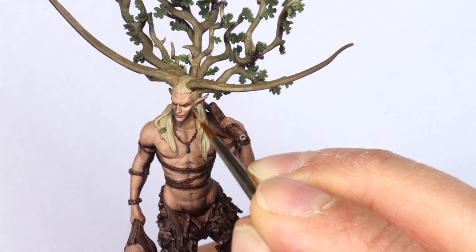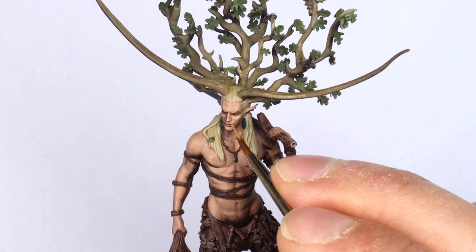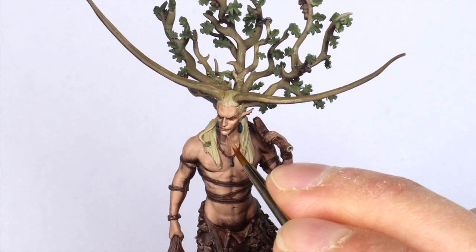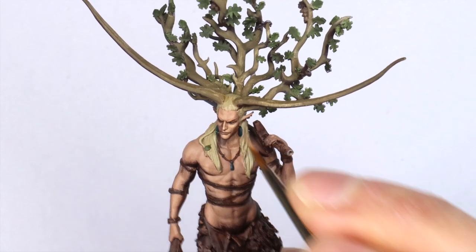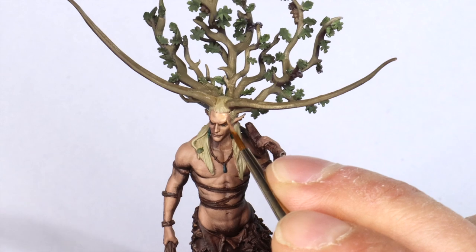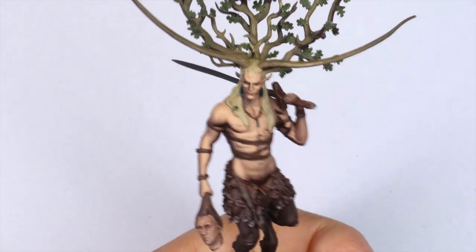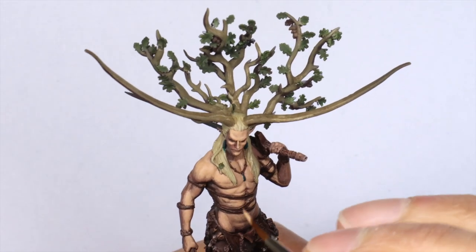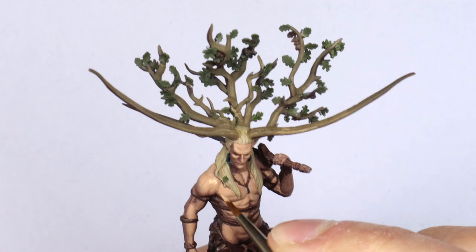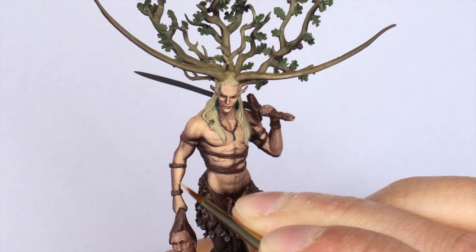I just continue to layer up, adding a bit more of the Kislev Flesh, and eventually I'll use pure Kislev Flesh and then begin to add the Ivory. Keep looking at the reference photo. You don't need to be extreme with every muscle — when we have sculptures with very extreme muscles, what we don't want to do is exaggerate them further with our paint. Try to paint very generally first, focus on the overall light, then you can add little highlights to pick out and separate the muscles later. Be really general and paint soft for a more natural look.